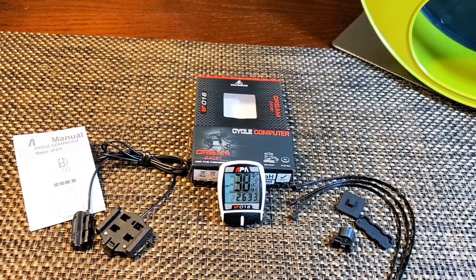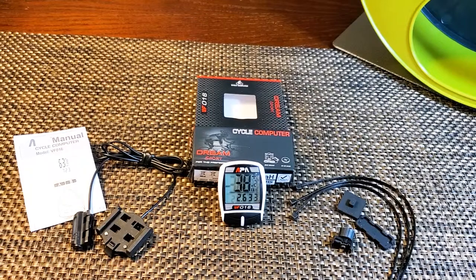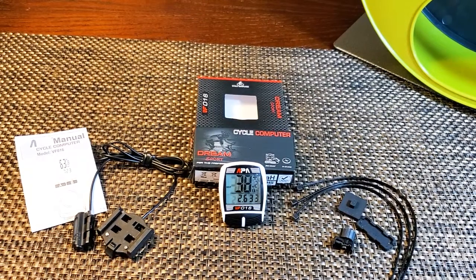With this little thing you can measure the maximum, minimum, and average speed, the distance, and the time your pet spins its exercise wheel. You can also use it as a temperature indicator in your cage.